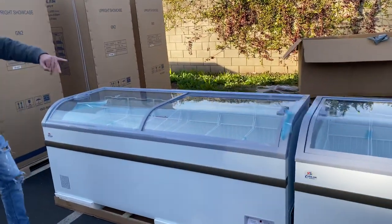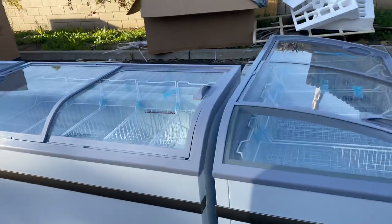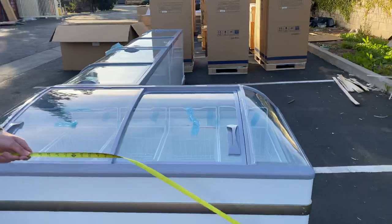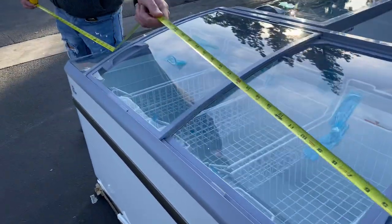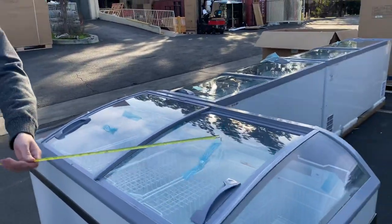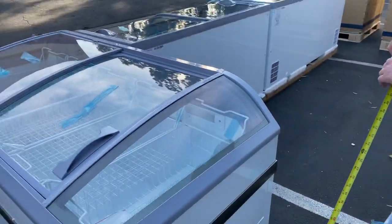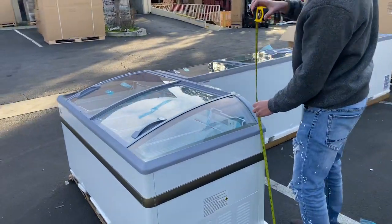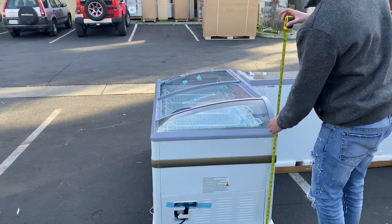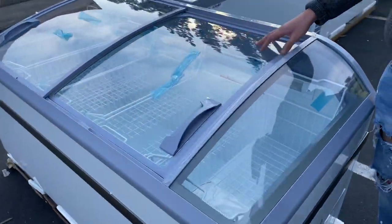We do have these sizes available, so let's start on the far right side with our end style. For the length, you're looking at about 66 inches. Depth-wise, you're looking at about 30 inches, and the overall height is about 32 inches. As you can see on this display, you have glass on all sides.